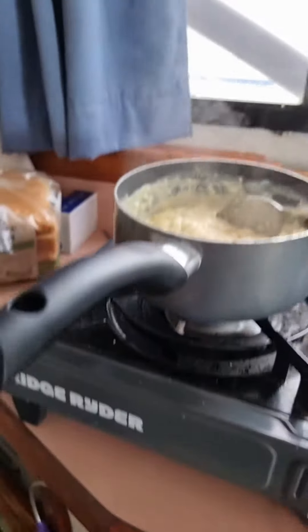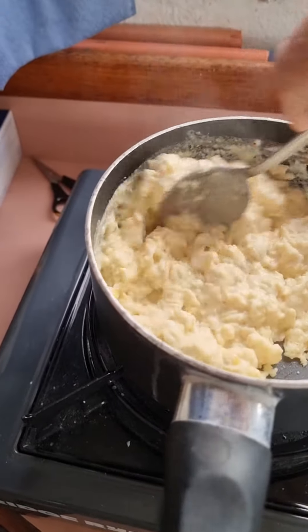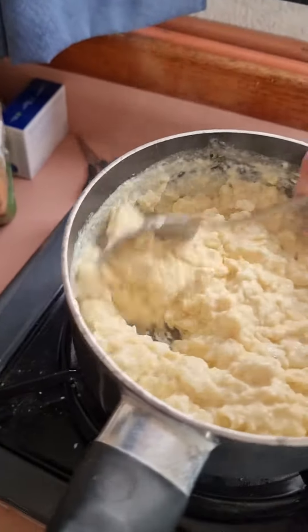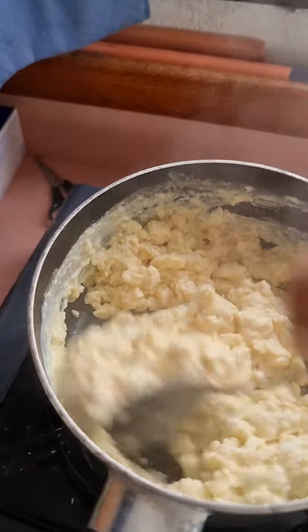You want it as low as you can get it — low gas or low electricity. I reckon that's ready to turn off. Cooking on its own heat now. And that's just scrambled eggs!